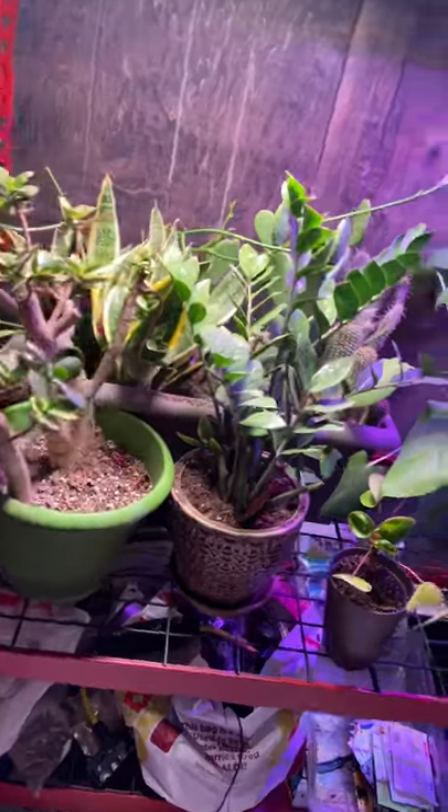Tomorrow we'll be coming out with our very first seed starting video of the season, so make sure you guys stay tuned. It's going to be a wonderful gardening year. I hope to see you guys all tomorrow.